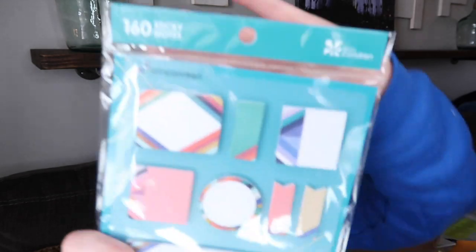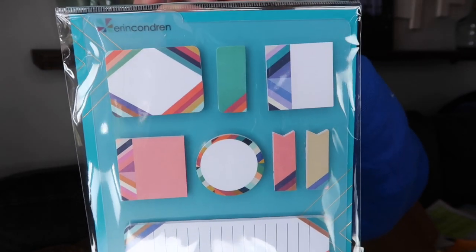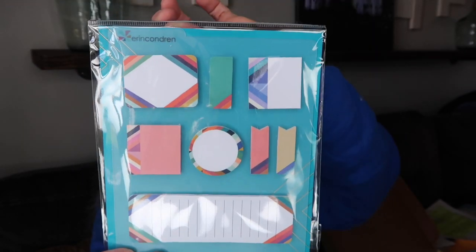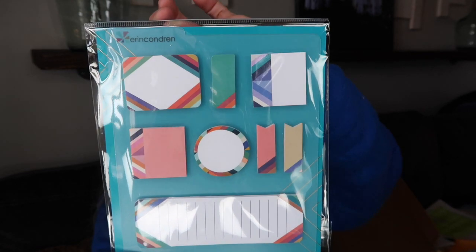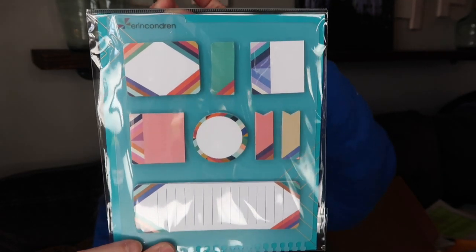Next is a sticky note set that snaps right into the coil of your teacher planner. It is the 'Oh So Retro' snap-in stylized sticky notes. It has eight pads with 20 repositionable adhesive notes each, which equals 160 stylized sticky notes. These are really great, and if you don't want to use it snapped in, you can just cut the teeth off the side.